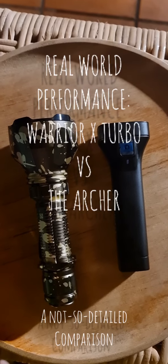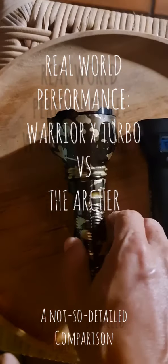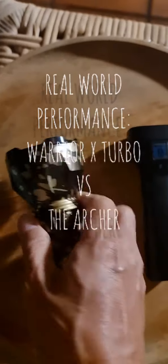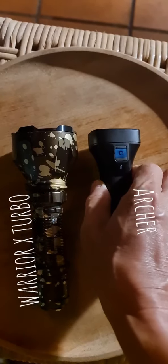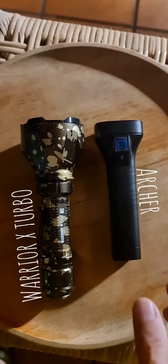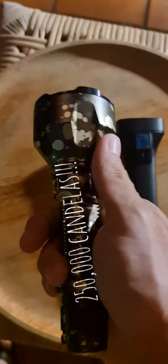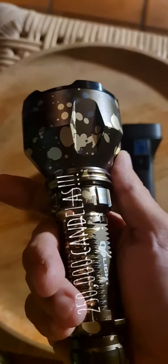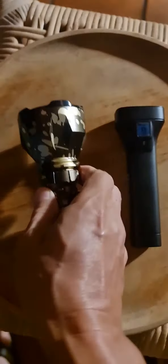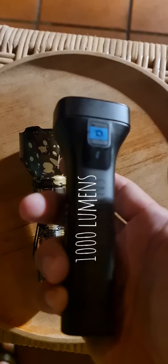Hello, I'm Gerald and thank you for watching. I have two very interesting torches today which I would like to compare. These are two very different animals — one which is a very beautiful Tamil Warrior X Turbo, and the other one is the latest Olight Archer.